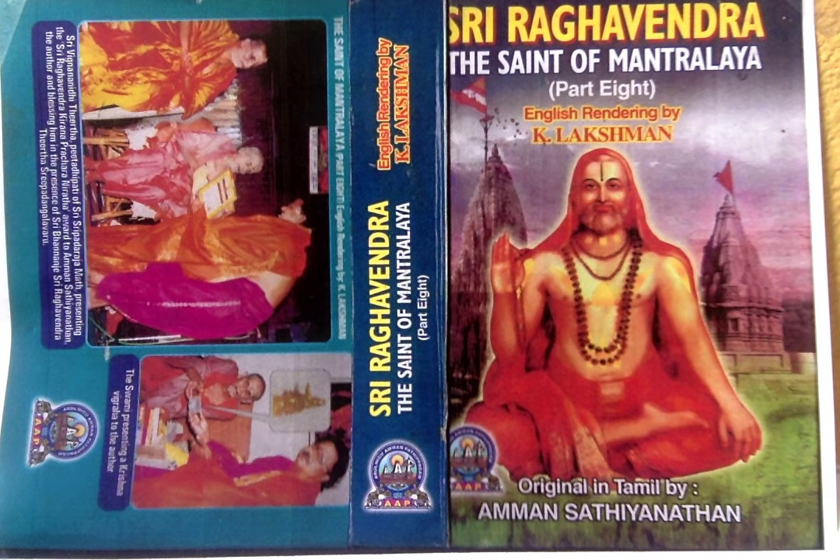During the waning period, the following Divine Namas are to be pronounced: 1. Shankarshanayanamaha, 2. Vasudevayanamaha, 3. Pradyamnayanamaha, 4. Aniruddhayanamaha, 5. Purushottamayanamaha, 6. Adokshajayanamaha, 7. Shri Narasimhayanamaha, 8. Achjudayanamaha, 9. Janardhanayanamaha, 10. Upendhrayanamaha, 11. Shri Hariyanamaha, 12. Shri Krishnaayanamaha — while putting on the religious Namas with Gopichandana in the manner indicated earlier.